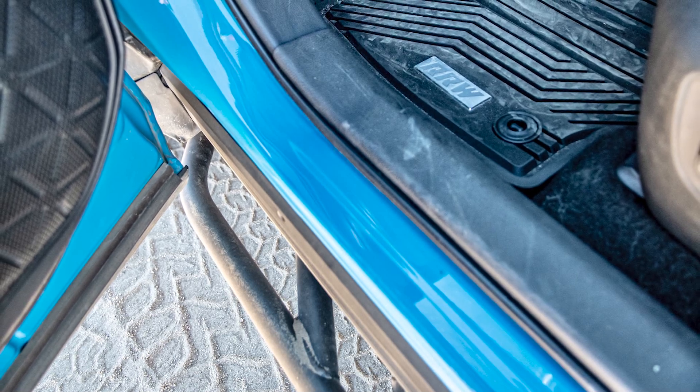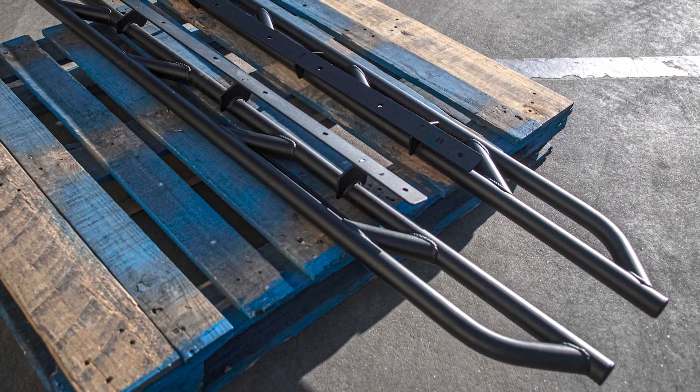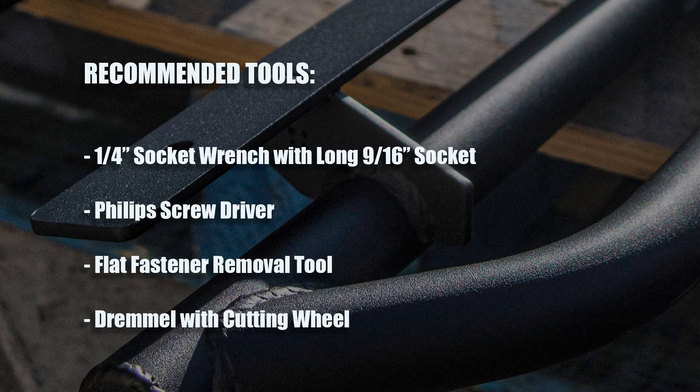Relation Race Wheels released their new body sliders and they asked me to create a video to help show how to install these on the 2019 and up Toyota RAV4s. It's a relatively easy install that you'll likely want to have an extra set of hands to help you finish.